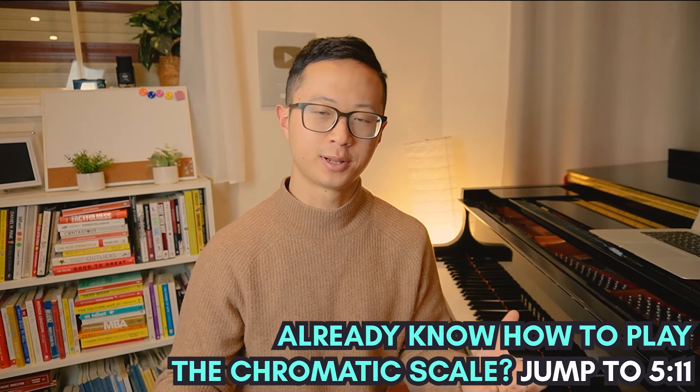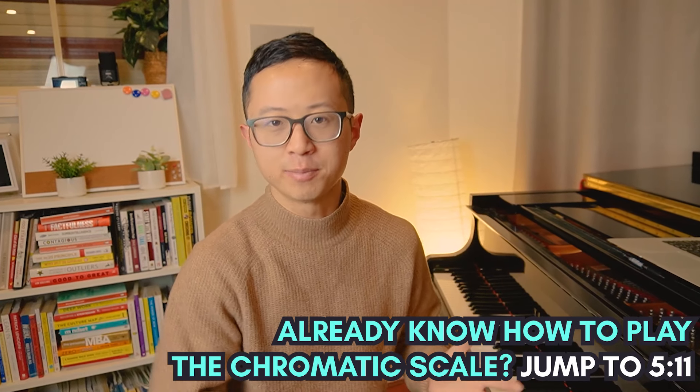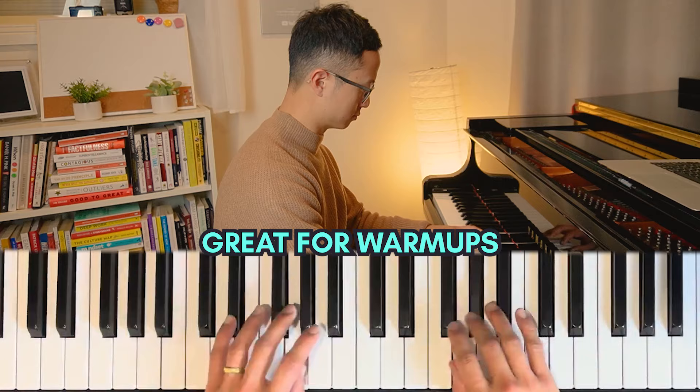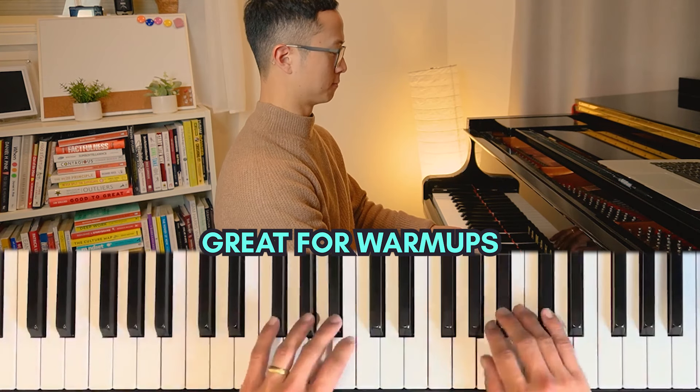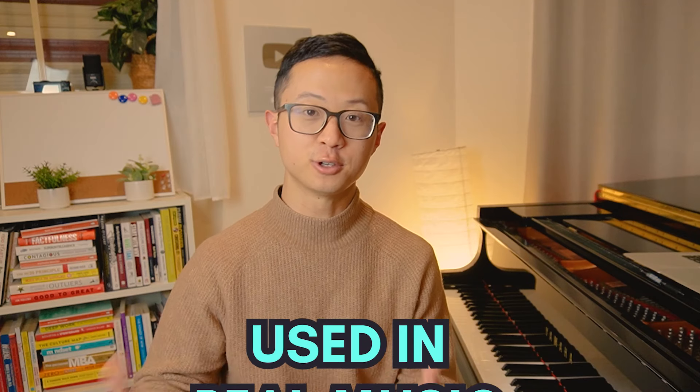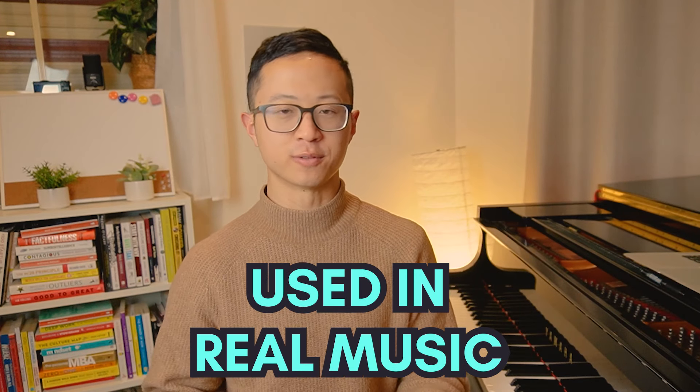So why do piano players learn the chromatic scale? Well firstly it's one of the fundamentals of piano playing. It's a very good technical exercise which means it's good for warm-ups. It's also used in real music - for example the very famous Flight of the Bumblebee is based almost completely on the chromatic scale.